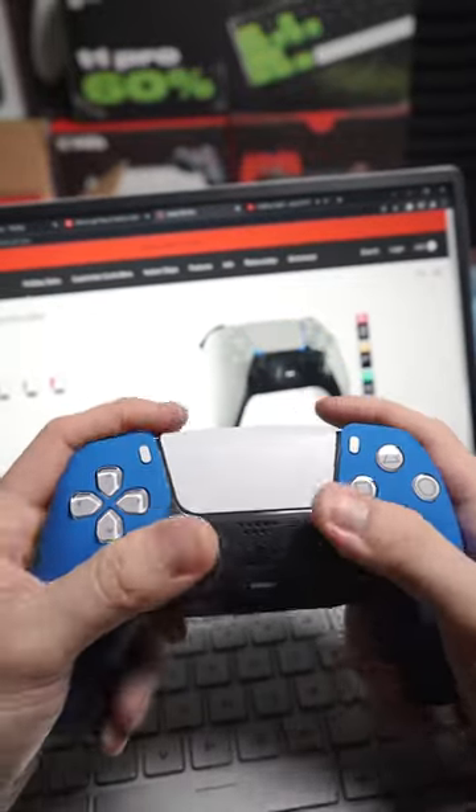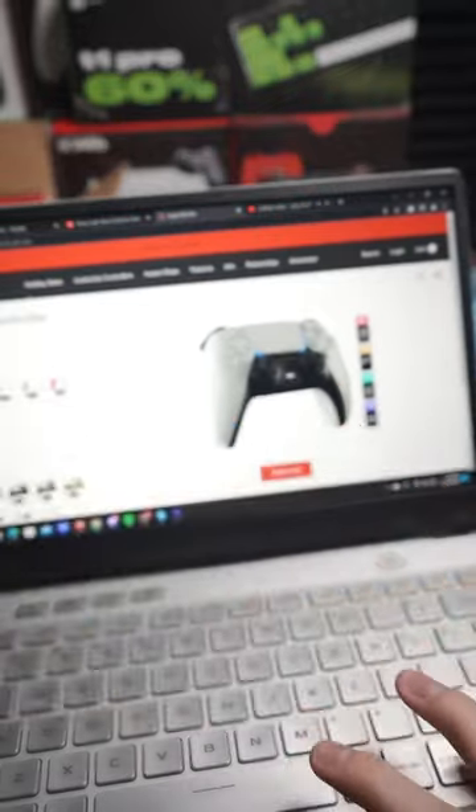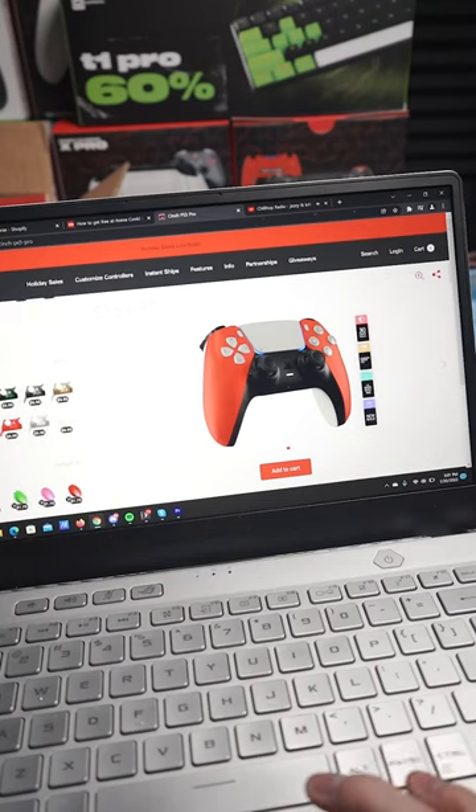We get a lot of comments asking how can I customize a controller, how can I get one just like that — mouse click triggers, bumpers, back buttons. Our website, links in bio. We're going to pick a red shell for this one because I like the red a lot. We're going to scroll down.